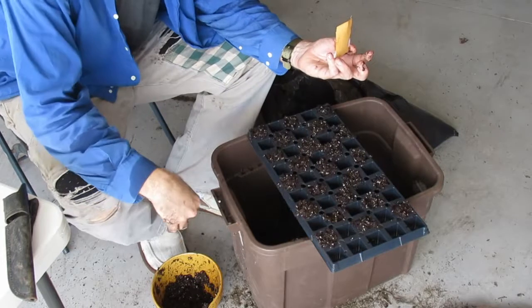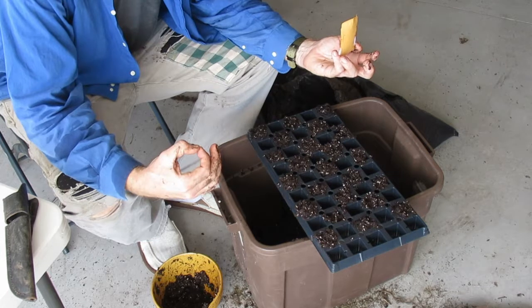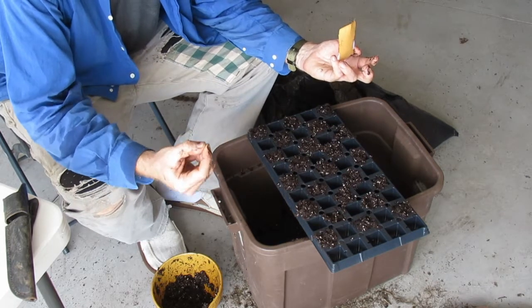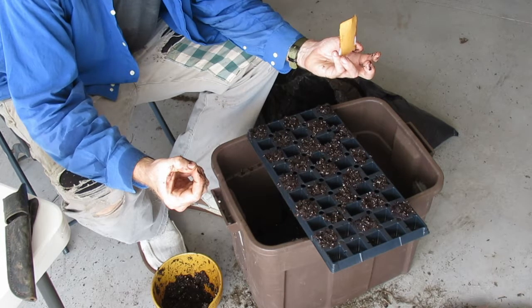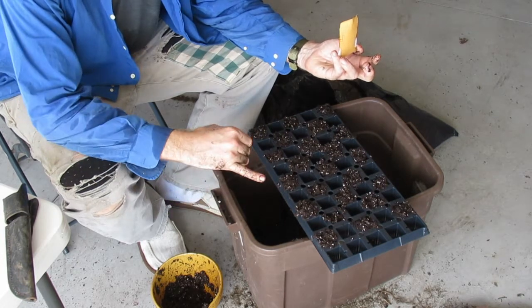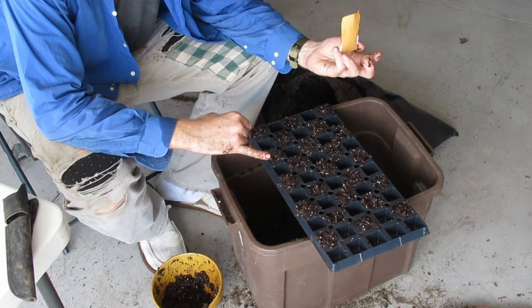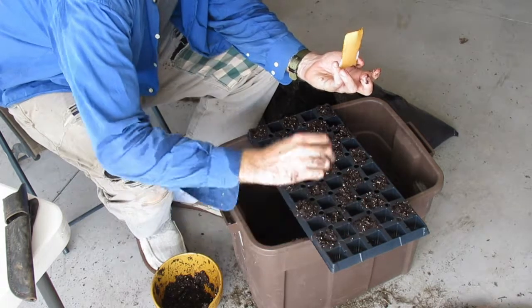I've soaked down some seedling mix. I do like the seedling mix. I have found that when I am planting small seeds, they do better in fairly neutral seed starting mixes. This is peat moss, perlite, and some micro rhizae. I'm just going to go and plant these seeds.